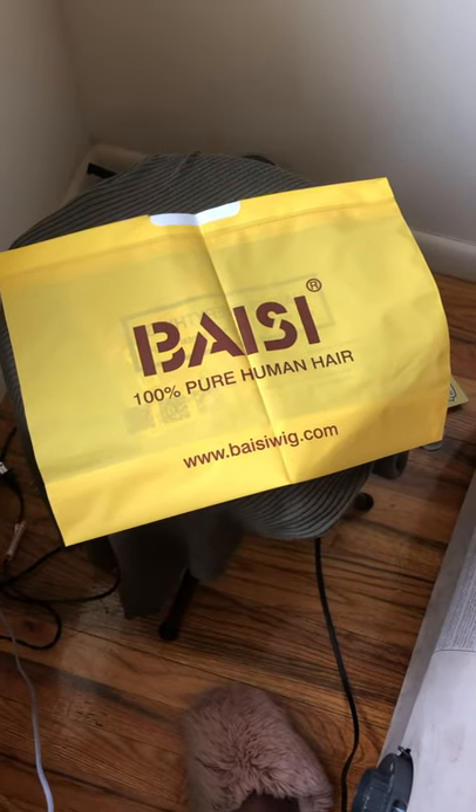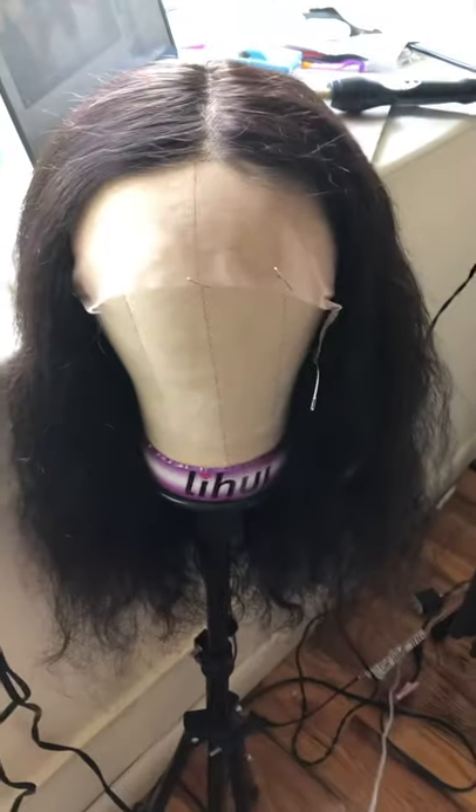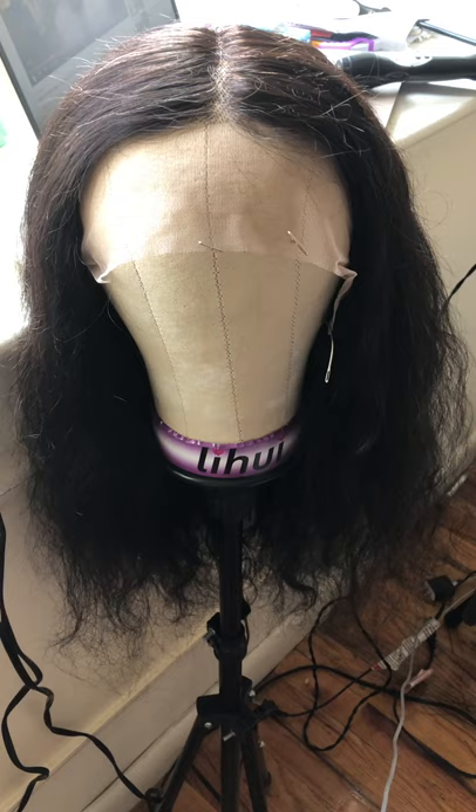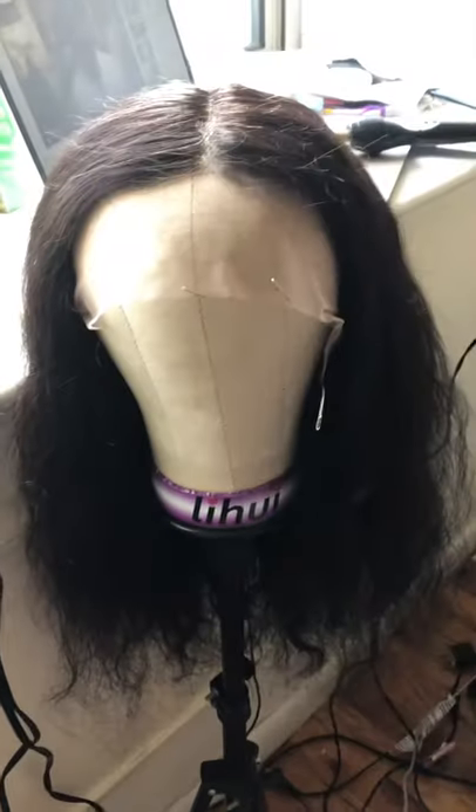This is the bag it came with — a bag and a plastic bag. This is the wig, it's a body wave 20 inch. You can see the length — it doesn't look like it's 20 inch to me.